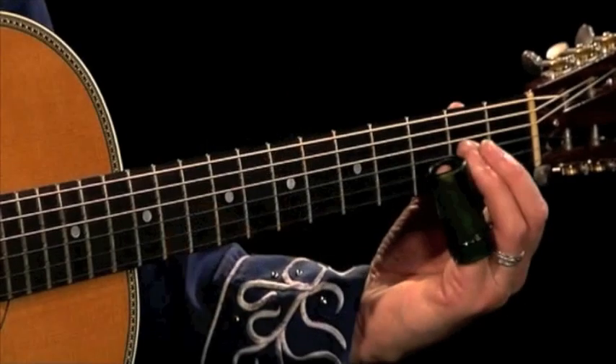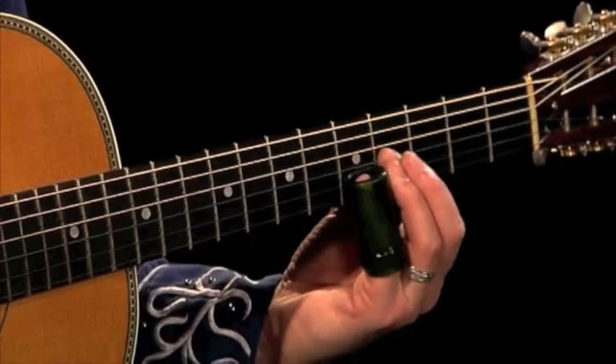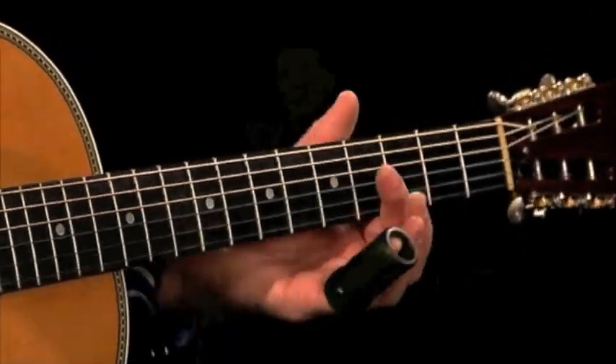He ends it on that second string, third fret, up to the fifth. So that's When I Lay My Burden Down. Let's go to the split screen and we'll go through it together.